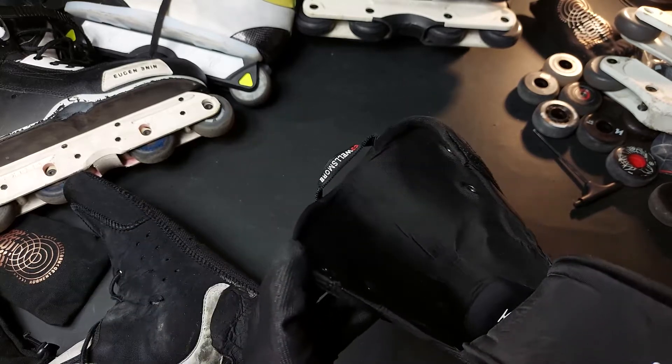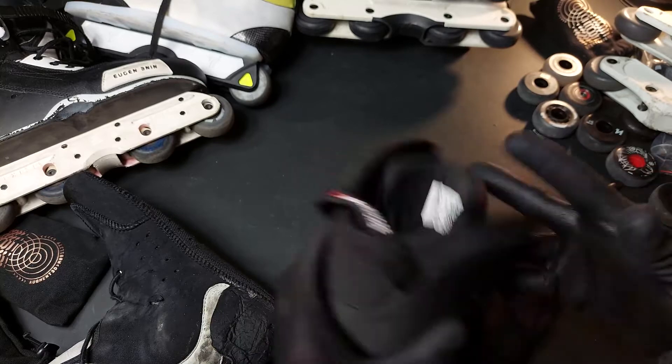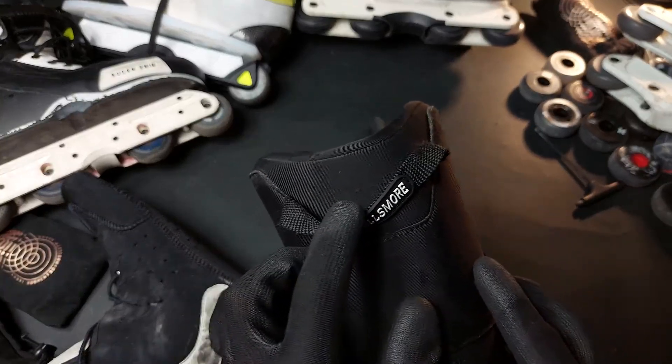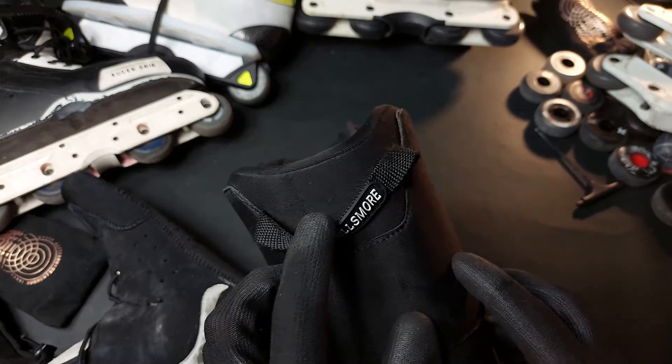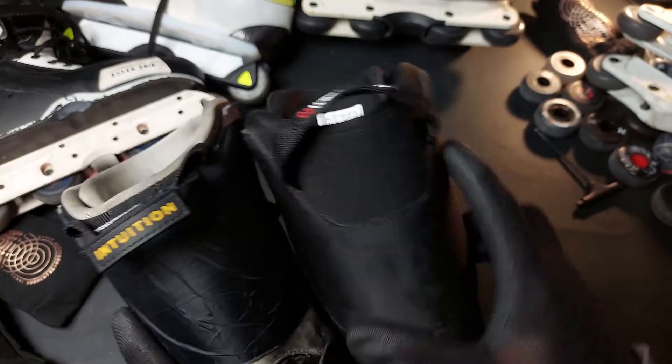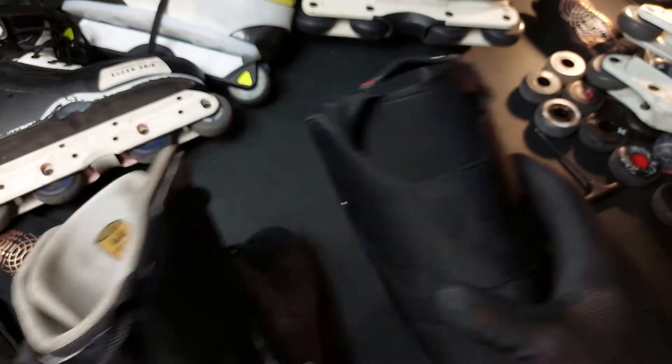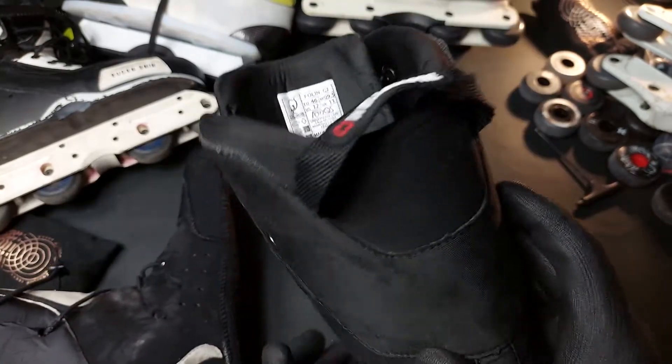Also, the Seba liner is a much more high-top design and doesn't have a deep cut — it has a U-cut rather than a V-cut. So this one feels even a bit more supportive and you don't get a lot of backward flex.